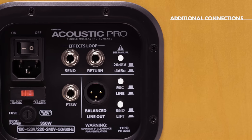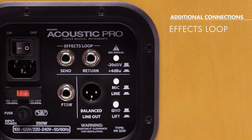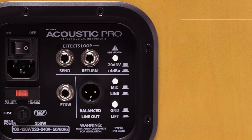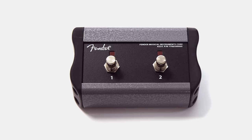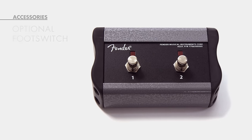Around back of that beautiful bent maple shell there are some other professional features. The Acoustic Pro has an effects loop with a level control so you can use stomp box or rack mount digital effects of your choice with the amp. There is an XLR line output to go to the PA system, with a mic or line level switch. We've got universal voltage operation so it'll work anywhere from 100 volts to 240 volts all over the globe — just change the power cord. And if you choose to buy our optional two-button foot switch, you'll be able to turn the reverb off on each channel.